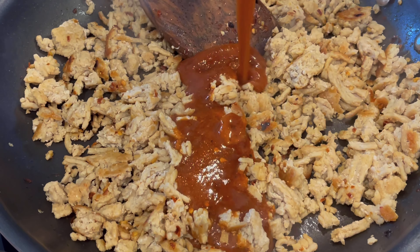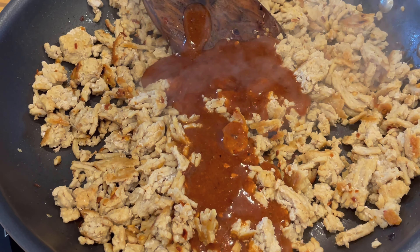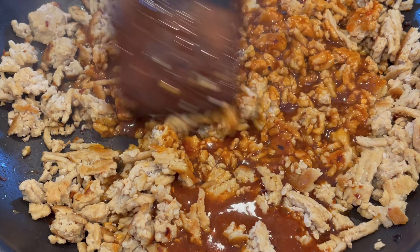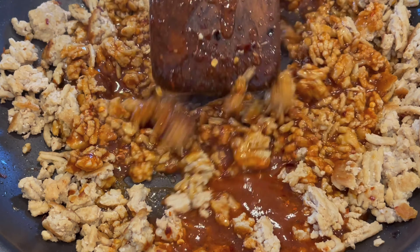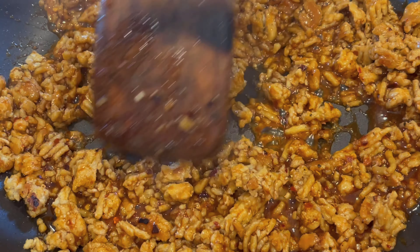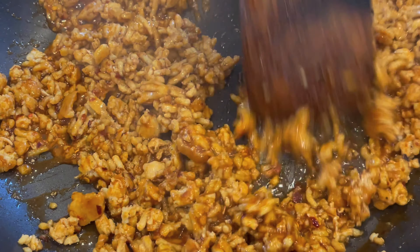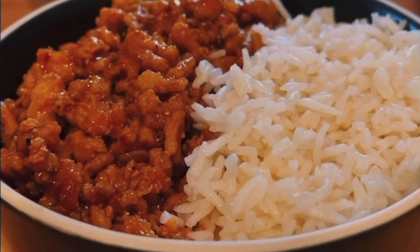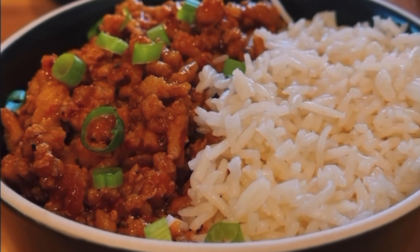Once your ground chicken is fully cooked, it's time to add the sauce — just pour it straight in and stir everything together. Leave it alone for maybe 30 to 60 seconds. What we're looking for is for the Swerve brown sugar or the dark brown sugar to start to caramelize on the bottom of the pan. It should turn a dark red, rich color. Once you're there, get it off the heat.